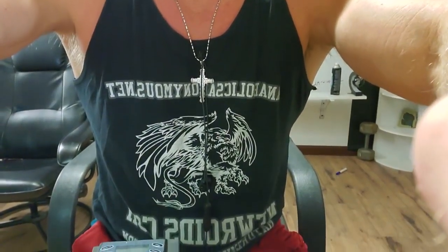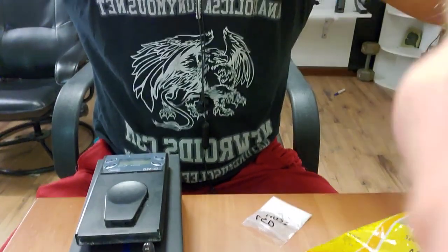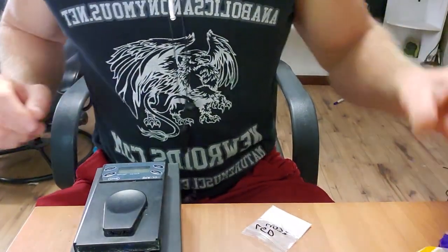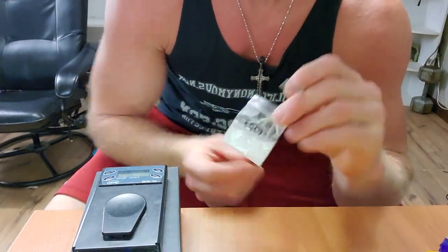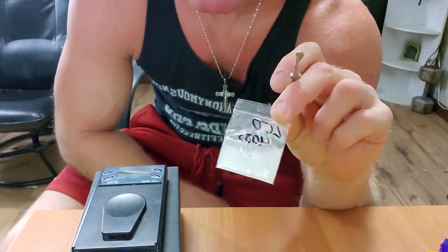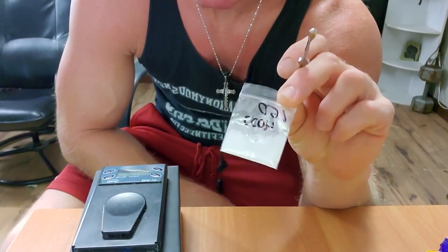Check this out — I thought y'all might want to see exactly how much product goes into one of these capsules. This right here is a thousand milligrams of LGD-4033.